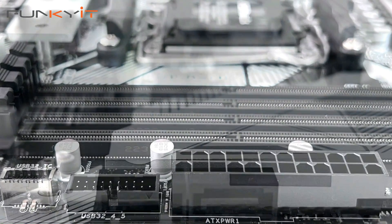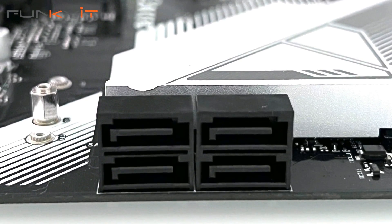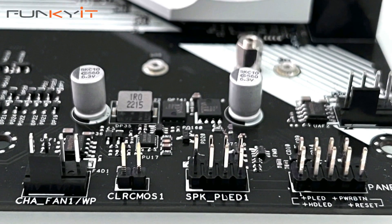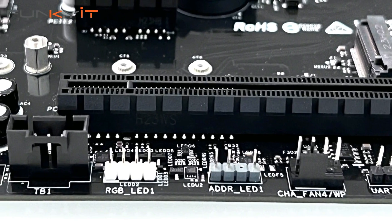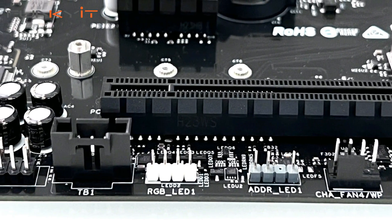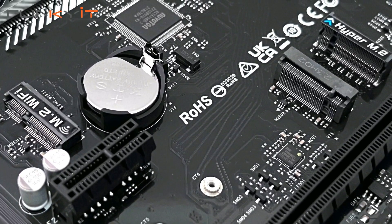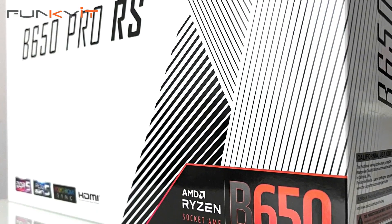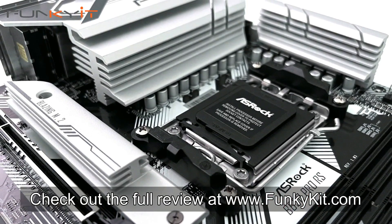All in all, the ASRock B650 Pro RS is probably one of the most affordable AM5 motherboards targeted at the mainstream market. It does lack some enthusiast features found on higher-end boards, but it definitely makes up for it in performance. If you're a system builder looking for a second system, the ASRock B650 Pro RS is amazingly priced at under $250. Check out the full review at funkick.com.